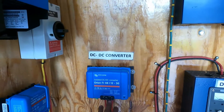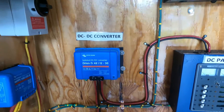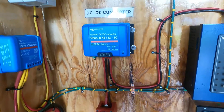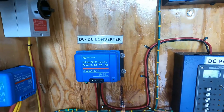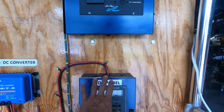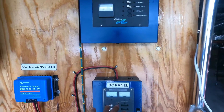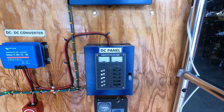From the DC output — 48 volts input, positive and negative — the output is 12 volts DC to feed the panel. The DC panel is practically ready, and we are going to connect some loads to the DC panel. This is the DC panel — it's ready.